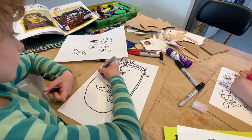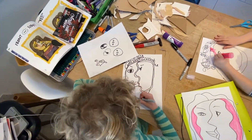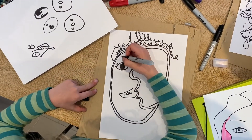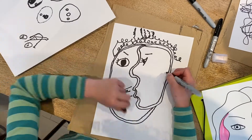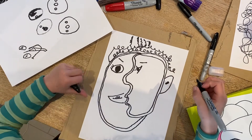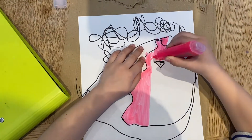One side's all pink and one side's all red. You just need to do long lines. That's excellent! Yeah, it's quite cool, or you could just do one.